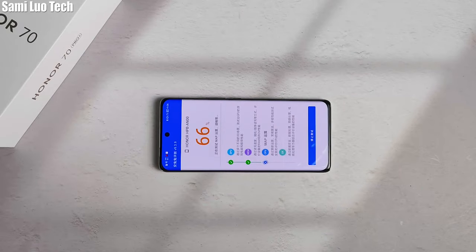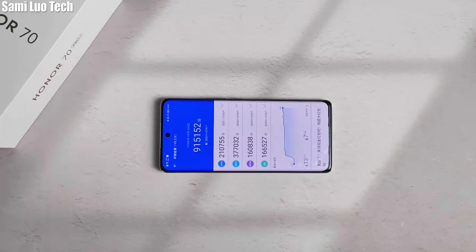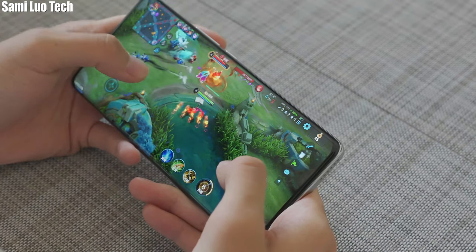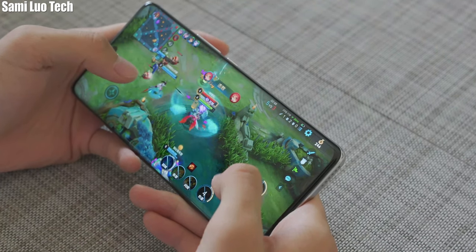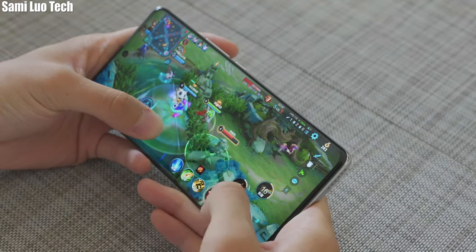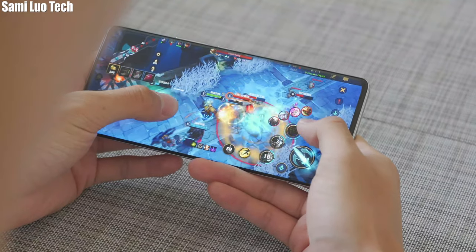In case you want to know the Android benchmark of the Honor 70 Pro Plus, it's quite a surprise, isn't it? Of course we tried some games and in our opinion, it has all the performance a decent mid-to-high-end 5G phone should have — smooth and playable.